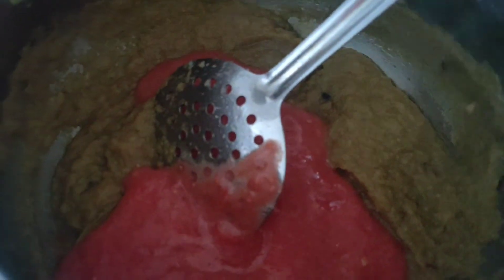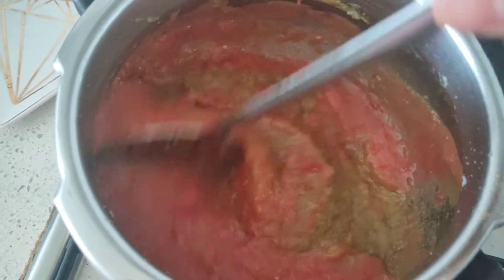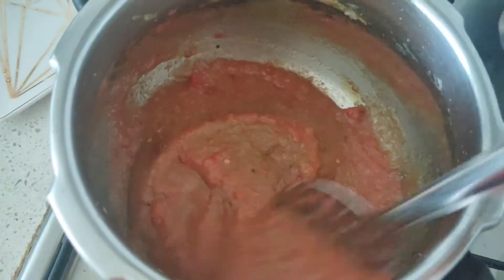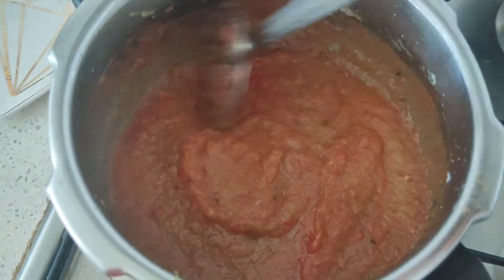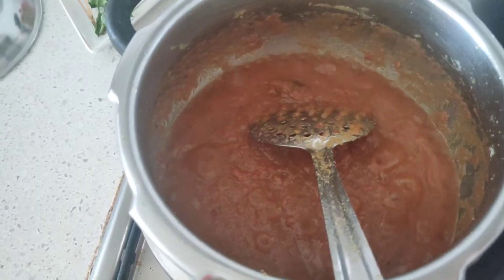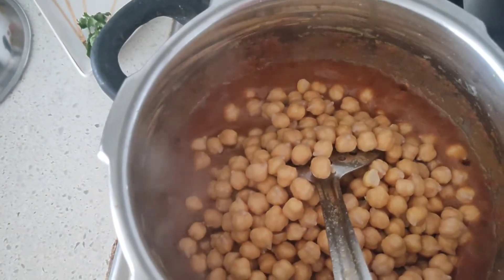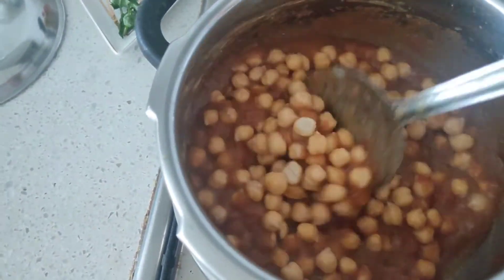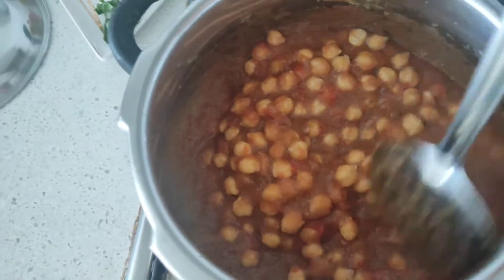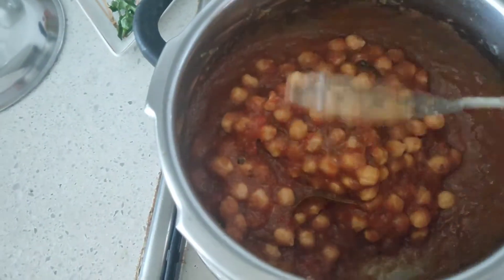Add in the tomato puree, mix it well, and add a little more salt so that the tomato gets cooked really fast. Your base for the chickpea curry is almost ready. Close the lid, cook for two to three minutes, then add in the soaked chickpeas, give a quick mix, and sauté with the gravy.